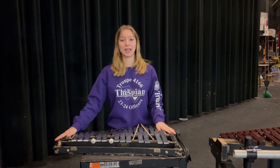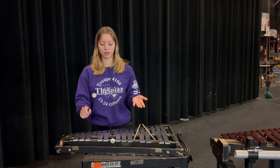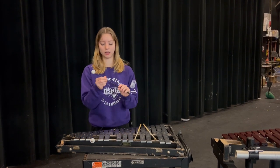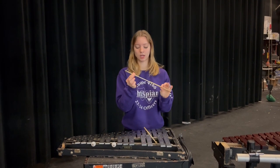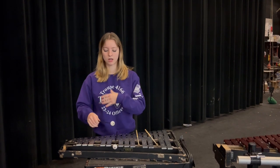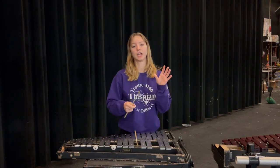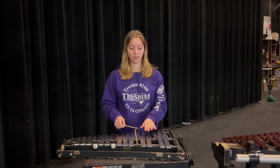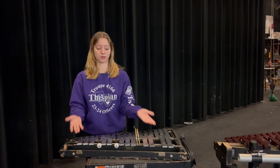The first instrument we have right here is a bell kit, also known as a glockenspiel. It produces that very bell-tone-like noise. Usually you will play this with acrylic mallets, but you can also use copper mallets. These two different mallets produce two different noises — the acrylic producing a long, round bell-like sound, and the copper producing a shorter, much more dense sound that's a lot brighter.